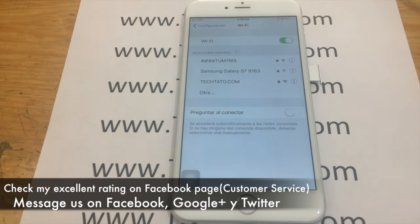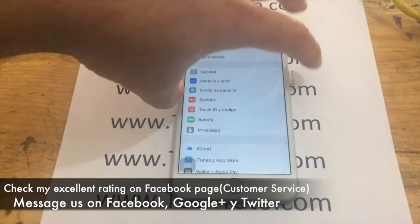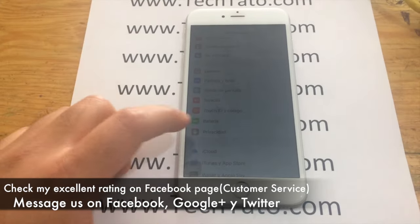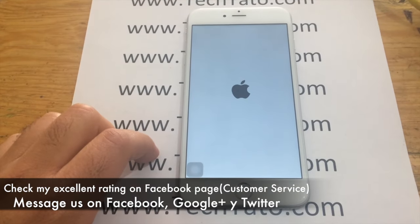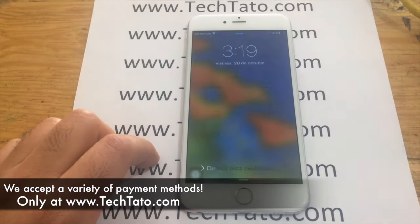Check out my page on my Facebook, my customer service page, where I have assisted with all sorts of repairs, unlocks, and services, so you feel confident and assured we can assist you with whatever issue you may have regarding your device.